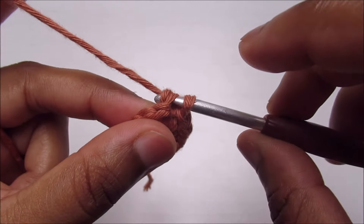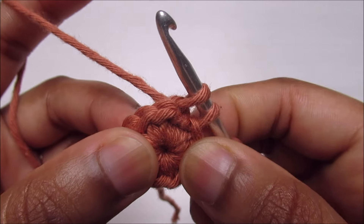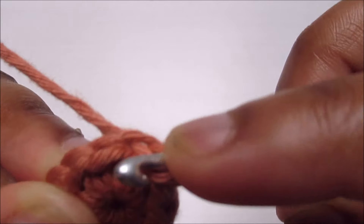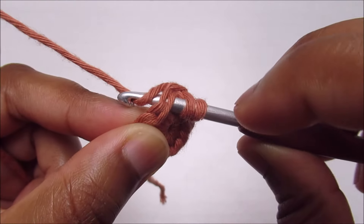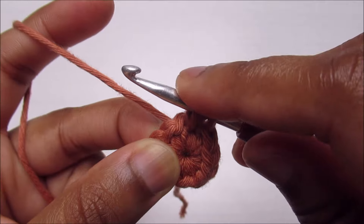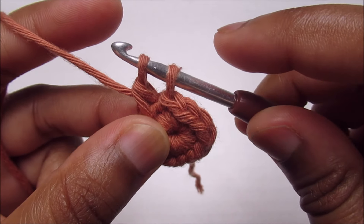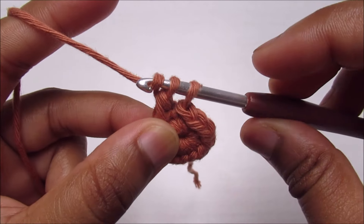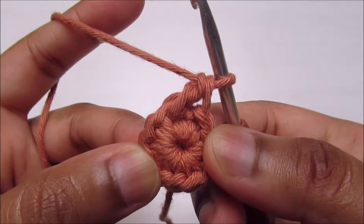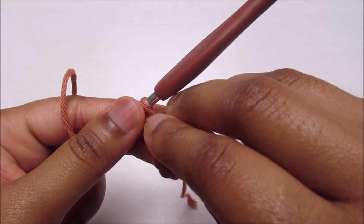Pull up a loop so you have two loops, then insert the hook into the next stitch going through both loops and pull up a loop. You'll have three loops — one, two, and three. Yarn over and go through the first two. Now place the stitch marker into this first stitch just to remember where you started.